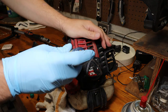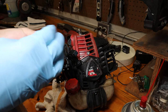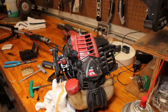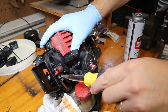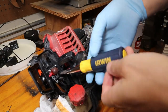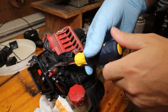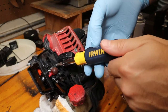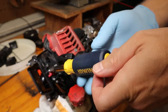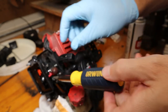I usually use the aftermarket primers because they work just fine. The ones I use are made by Stenz - I'll get you a part number. So I'm just taking these four screws off. You're leaking gas from somewhere - I see something dripping. I don't think I sprayed that much carb cleaner.